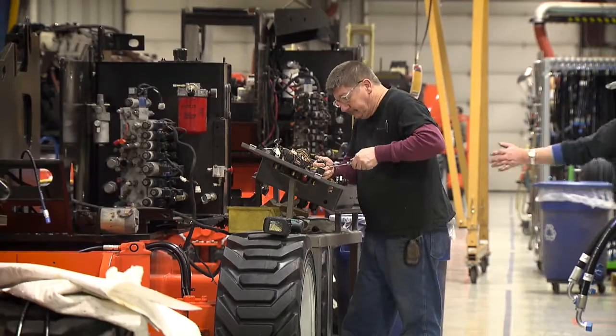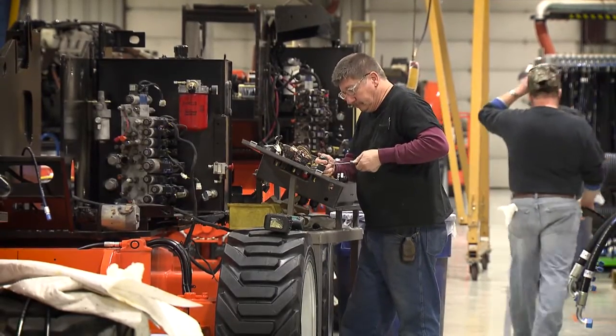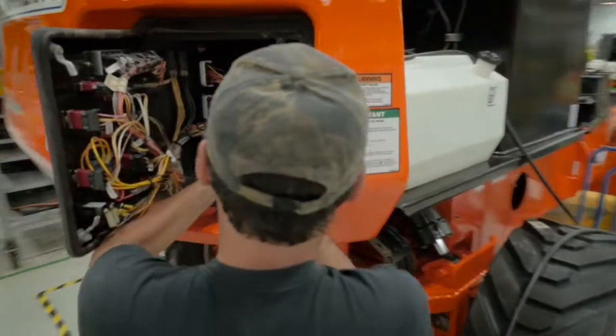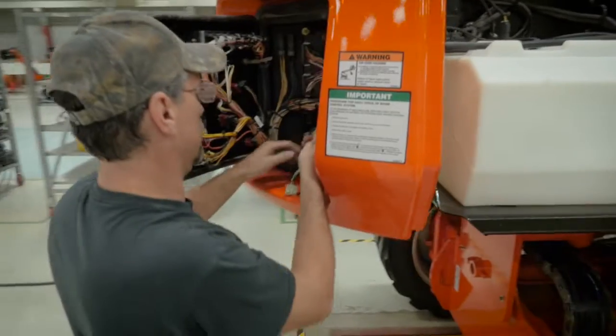Station 2 on the assembly line is where we inspect all electrical components. We also rebuild our ground control box. We assemble our rebuilt swing hub in the machine.